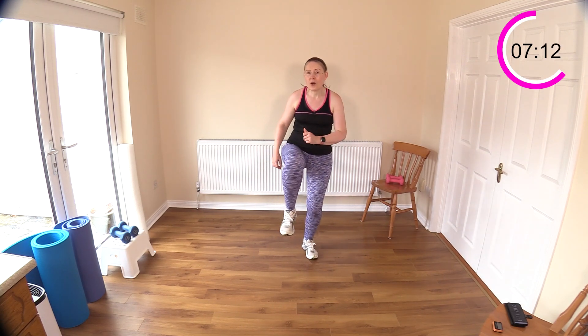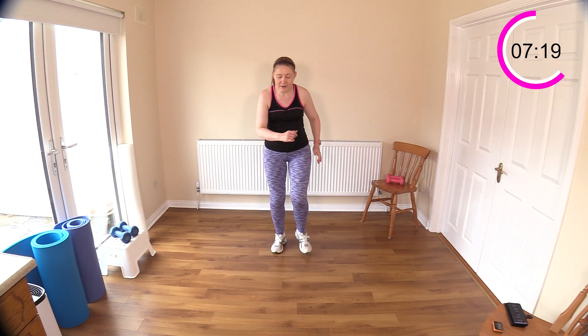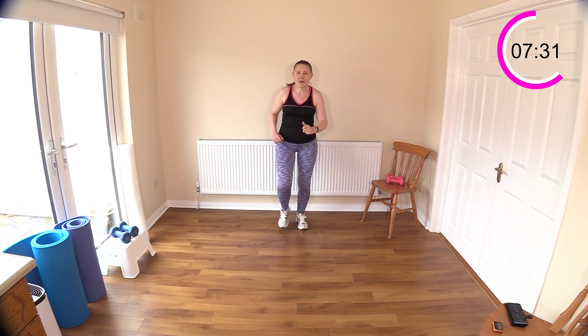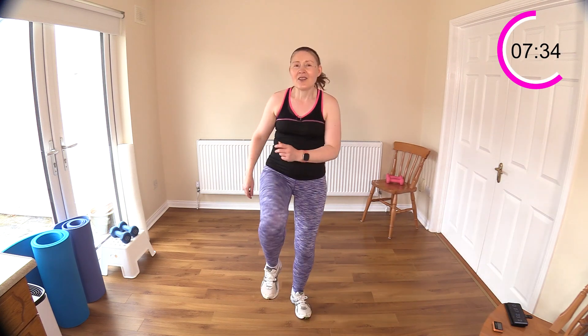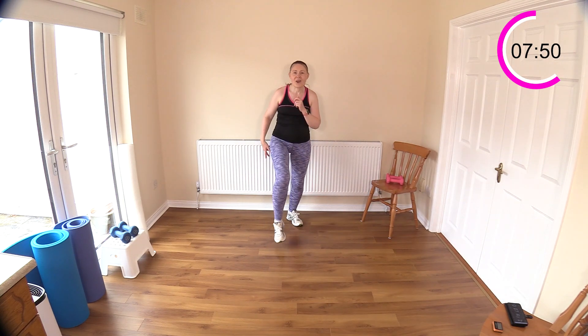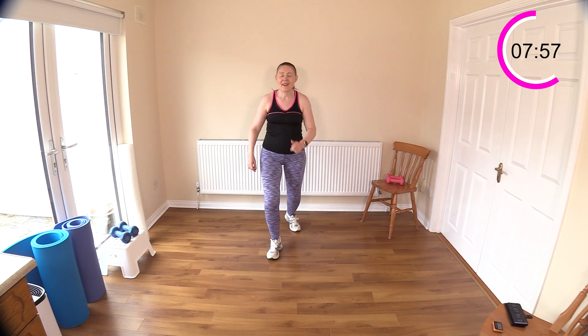Now we have knee raise forward: walk the knee raise forward, then jog back or just walk it back. Step it back if you don't want any impact today. Let's finish out this walk or skip and give yourself room. One, two, three — see if you can get three or four knee raises out, then fast step or march backwards. Just watch where you're going as you go backwards. You're doing great — let's keep going. Eight minutes in!